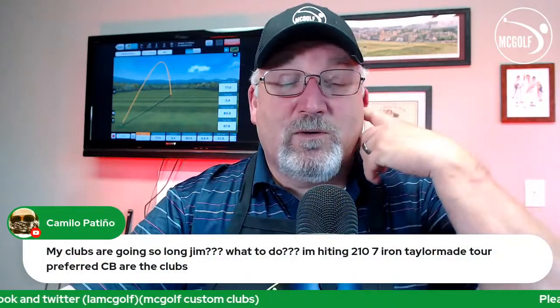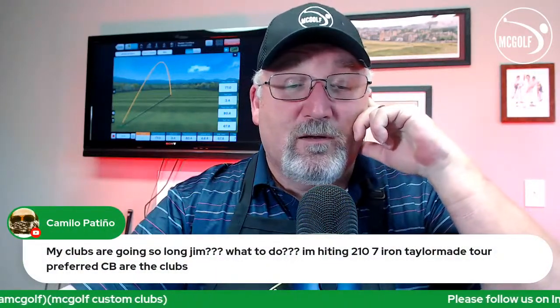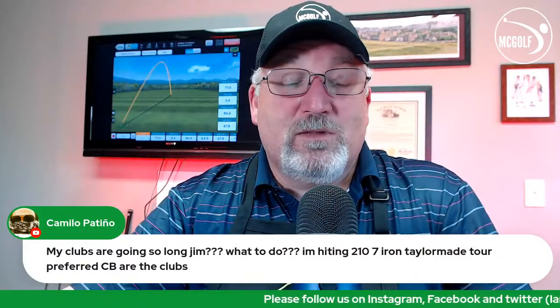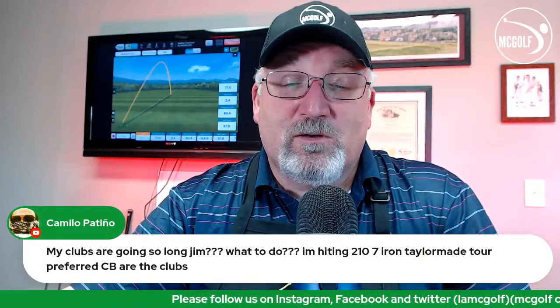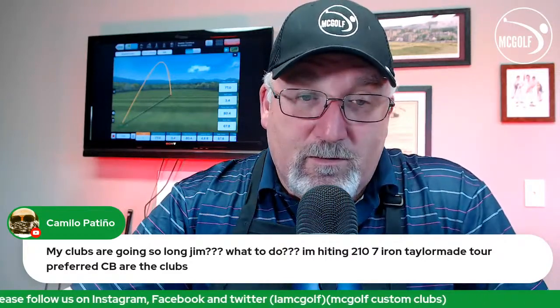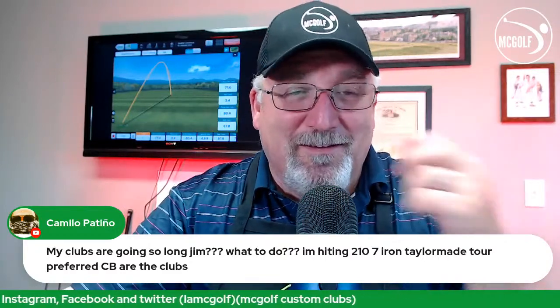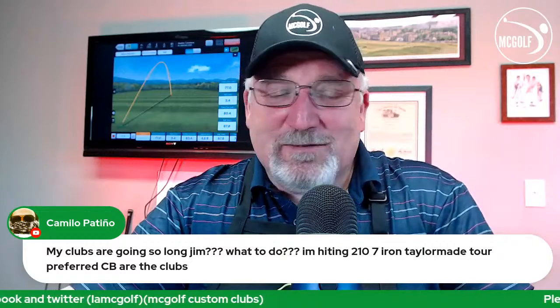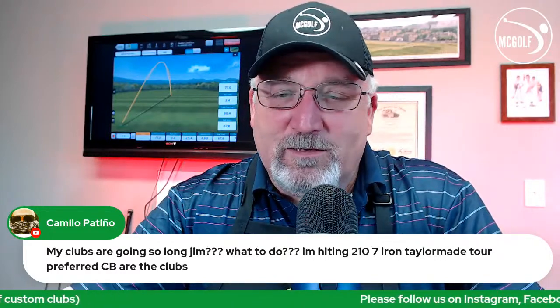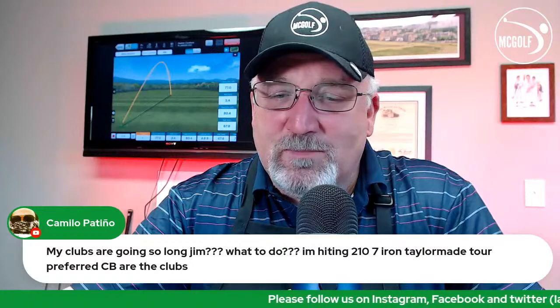Someone asks: I'm hitting my clubs so long — what do I do? Enjoy it! Hitting a 7-iron 210 yards is extraordinarily stout. Go to the black tips if you don't like the trajectory — seems a little low, so we can loft them up some.